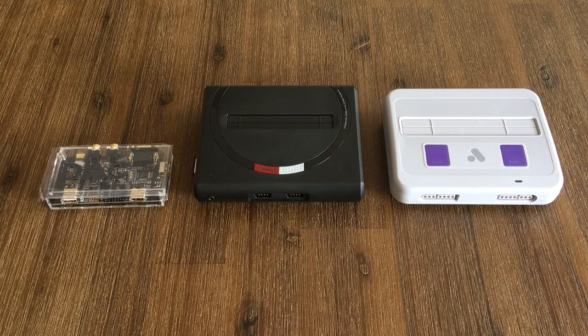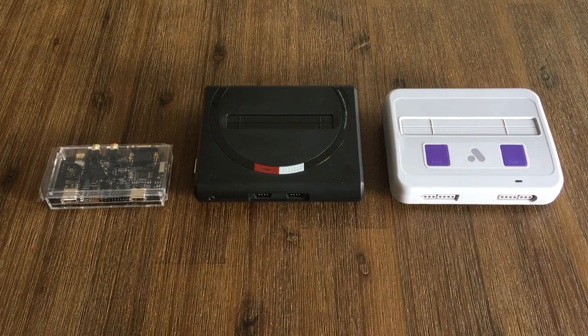This is relevant if you have the Mega SG, the Super NT, or the NT Mini — which I've actually got on order myself. I was probably one of the early ones to put something up on my channel about that announcement, but anyways, back to getting this video together for you guys.